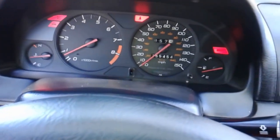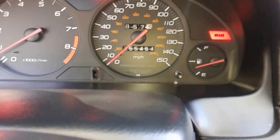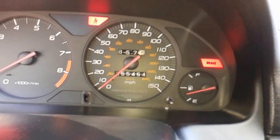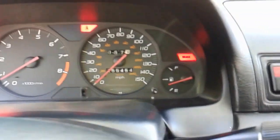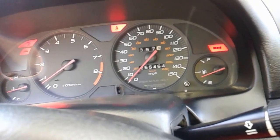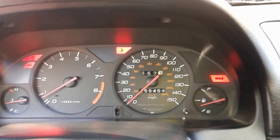The 97 SH motor has 110,000 miles while the 99 base model chassis has 255,454. Runs pretty good, no check engine lights, gas mileage is legit. Got some Bosch spark plugs. And yeah, my sunroof works.